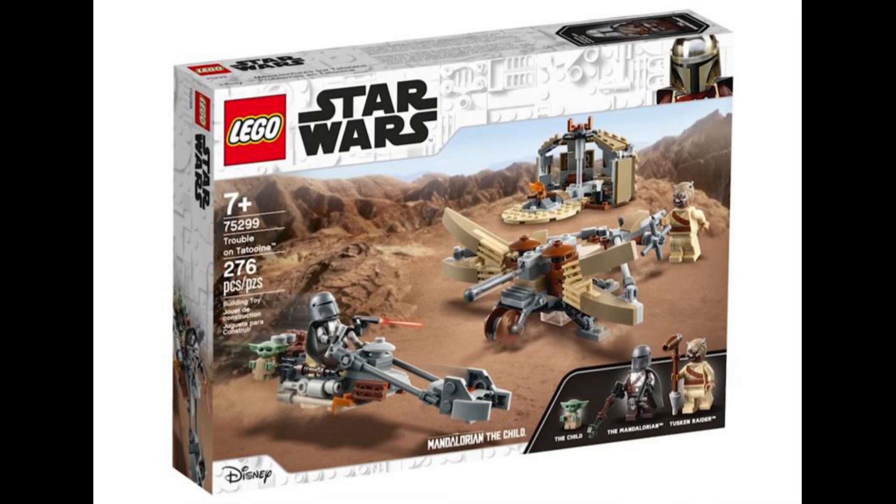This is a great set because it doesn't actually have any spoilers for Mandalorian Season 2. The Mandalorian minifigure looks amazing, the Child minifigure looks adorable, and that Tusken Raider looks pretty good too. I think he has leg printing as well, which is very nice.